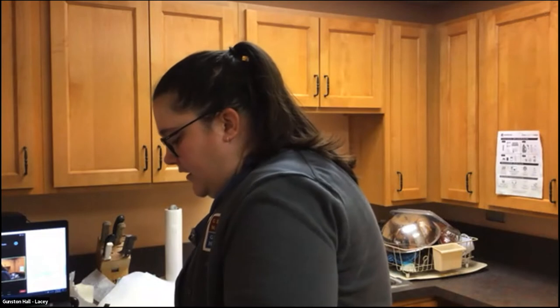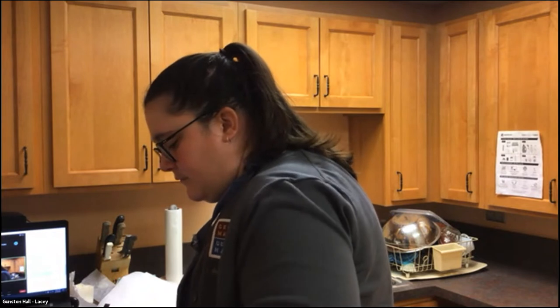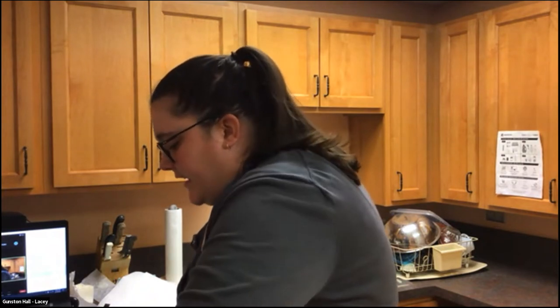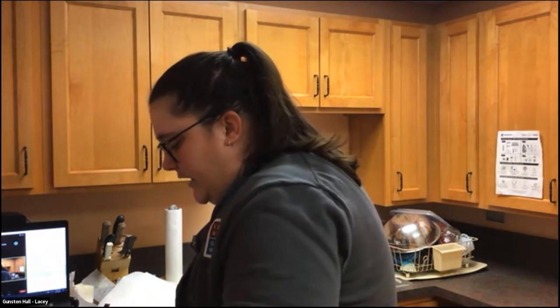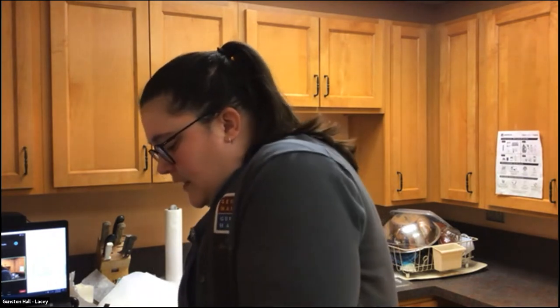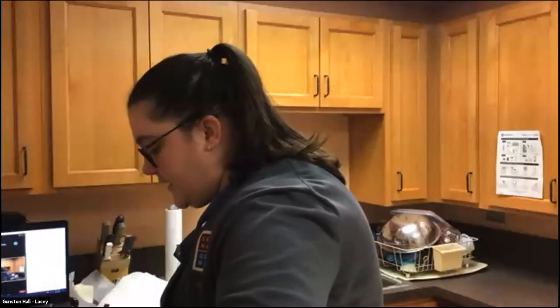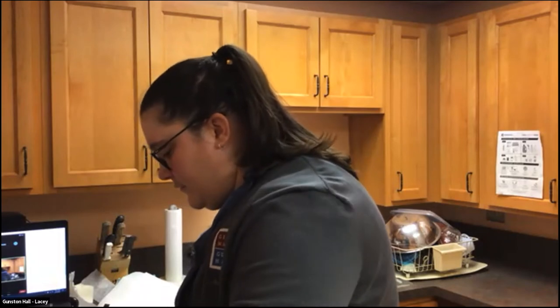I'm giving these a flip. I like cast iron for frying because it works really well. The skillets are really sturdy so there's no risk of it flipping or anything — it stays where you put it. They also tend not to warp.